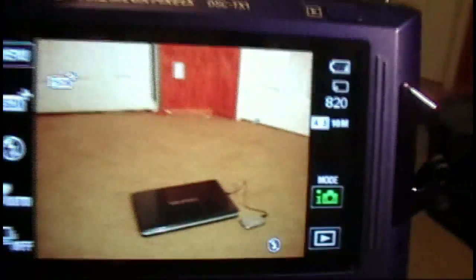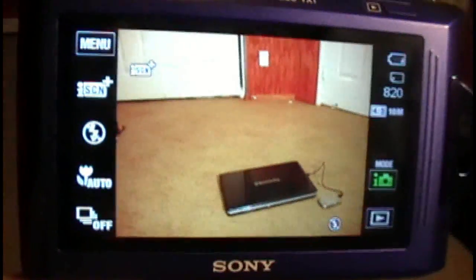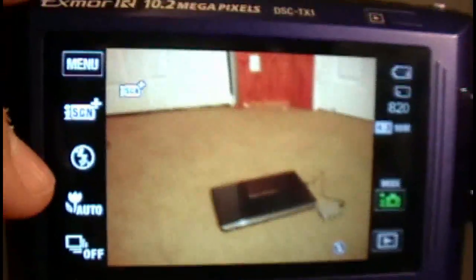Another thing I'd like to show is how good this camera is without a flash, though I can't really demonstrate that right now without a tripod. Let me explain what Exmor R is — Exmor R puts the light sensor behind the lens rather than lower down, so you get 50 percent brighter photos. This means when you're out at night and need low light shots without a flash, this is the camera to use. It does amazing low light shots, and it comes in four colors.